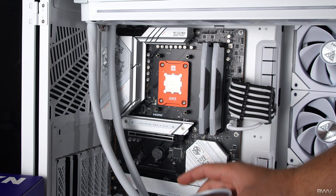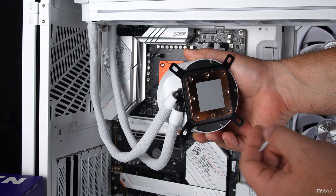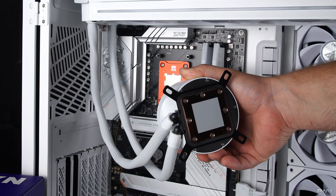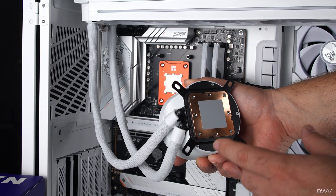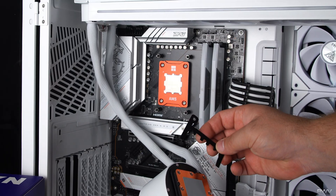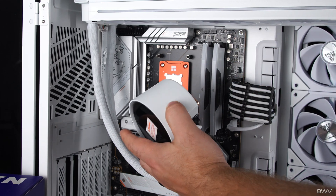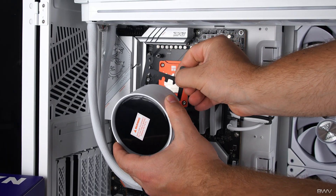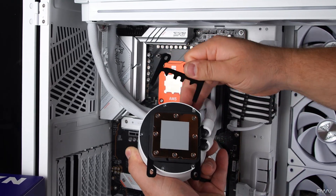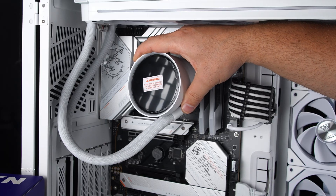Once the standoffs are in place, remove the plastic cover from the water block — there is pre-applied thermal paste. Try not to smudge it; if you do, scrape a little off the corners and put it right in the center — it'll spread evenly once tightened. If installing on Intel, keep the existing brackets in place. For AMD, slide those brackets out and install the AMD retention brackets. Keep in mind which orientation you need based on where your tubes will be positioned.